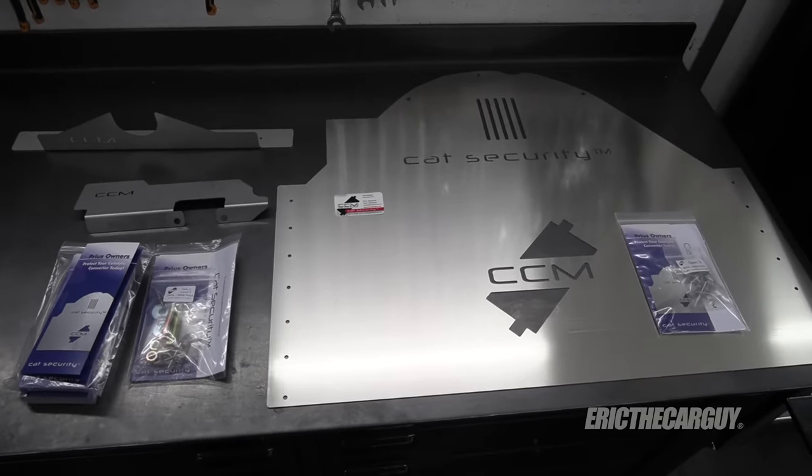They have created a system for the Element that I will be installing today. They also have a system for the Prius, which is another very popular vehicle to have its catalytic converter stolen. I'm not going to be installing one of those in this video, but there'll be links in the description. Watch this video and check out how we're going to make it almost impossible to steal the catalytic converter on this 2004 Honda Element.